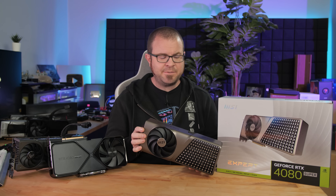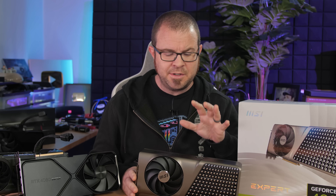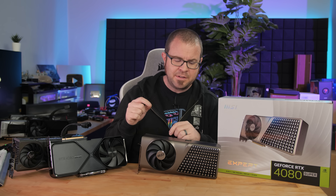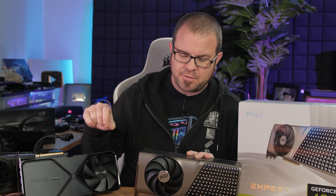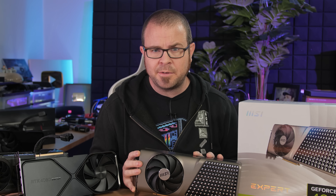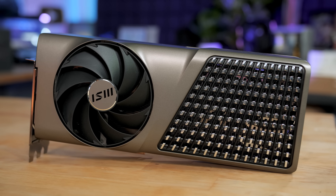So those are my benchmarks — the 1440p and 4K ones at least. If you watched my 4080 Super launch review, you probably noted that it wasn't very exciting — there was a very small performance improvement. But I was at least glad to see that my 4080 Super Founders Edition, which I think was a little bit of a weak performer, was able to be surpassed in performance generally by the MSI Expert.